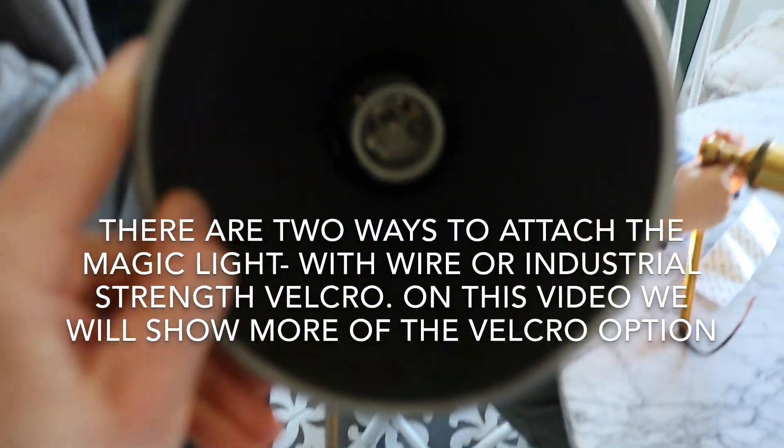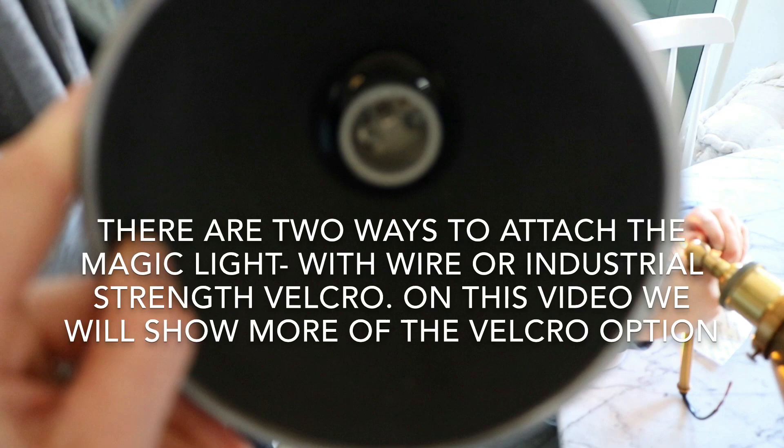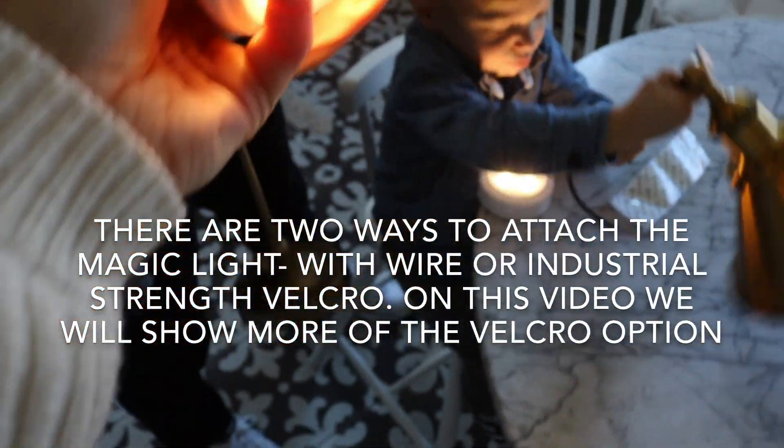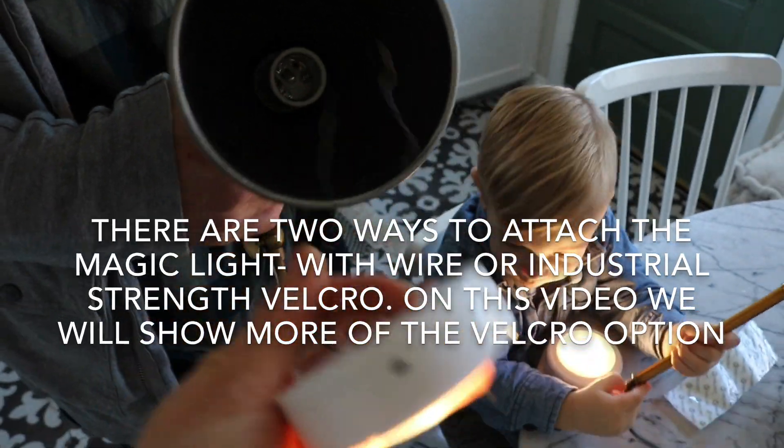So this one — you can see inside there are a couple of holes that we can put the wire through to attach this light on the inside. We'll show you after.